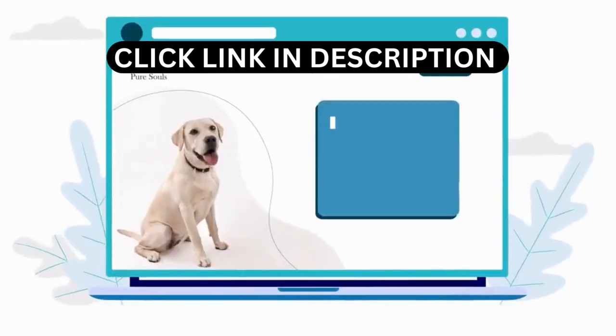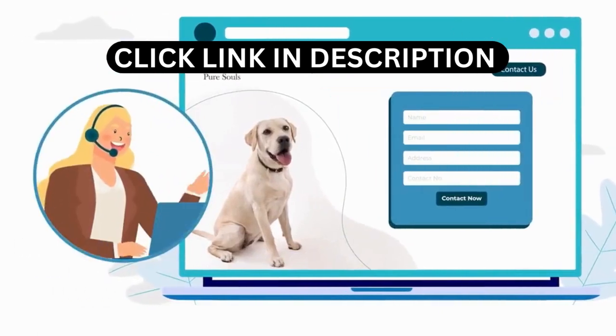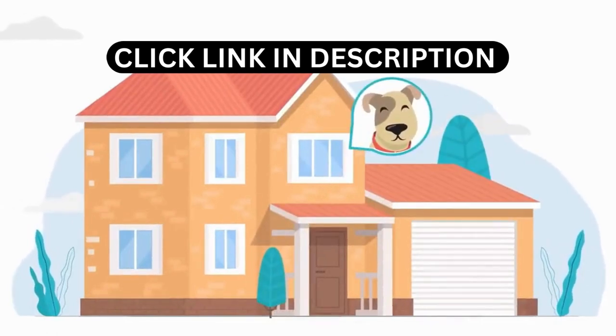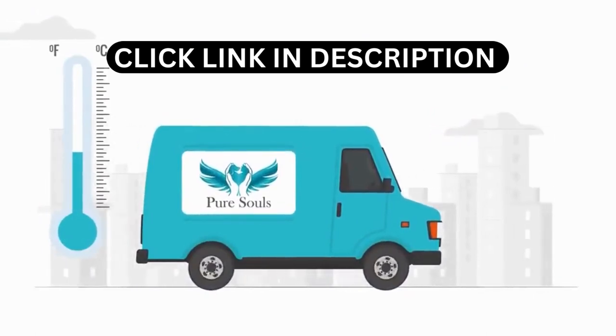Your time is important, so use our simple and flexible online booking system or just give us a call anytime, 24-7. We will promptly transfer your pet from your home or the vet clinic to our facility in our custom-made temperature-controlled vehicles.